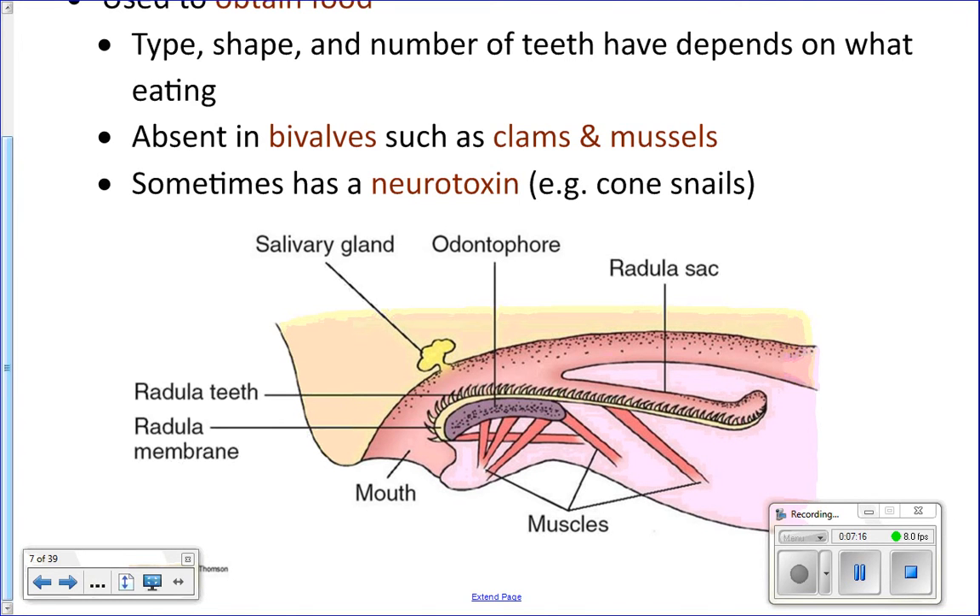Their teeth never get dull — if they do get dull, they fall off — so they can keep feeding.